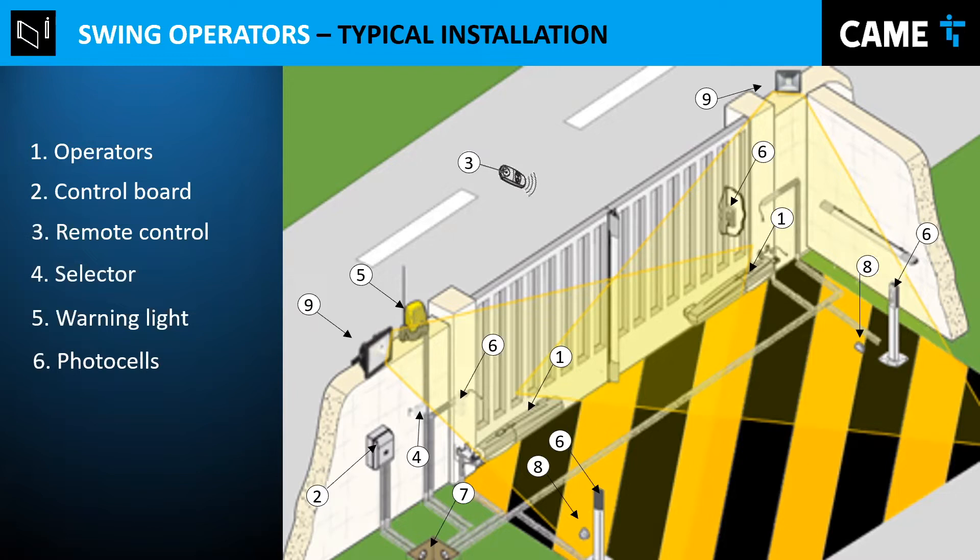Basically, any vehicle or person in the area where the gates move — it's always good to have at least two pairs of photo cells so that if the gate is closing and a car is there, it stops and opens again. A junction box connects everything together with pipes and wires. Physical stops are always recommended — something physical that stops the gate from going beyond the actual closed position and also for the open position.